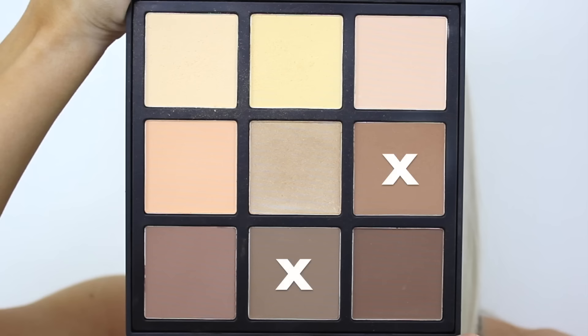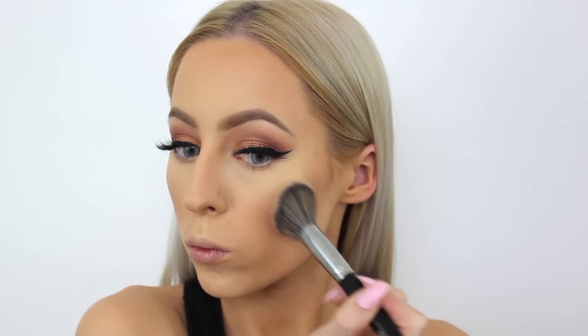Taking that same palette, I'm going to take a mix of the warm shade and the cooler shade and use that to contour and bronze up my face — basically setting all those areas that I contoured with the cream product earlier.